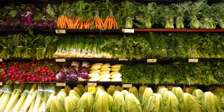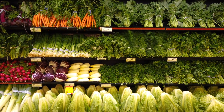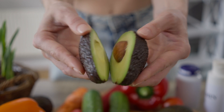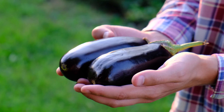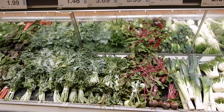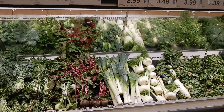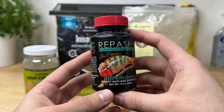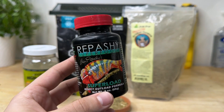I caution you to individually investigate what plants are safe for your pets to eat, as things such as avocados, eggplants, and rhubarb can be quite toxic for reptiles and should not be used as gut load or food.